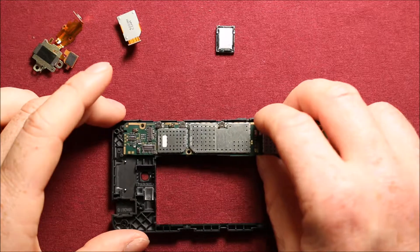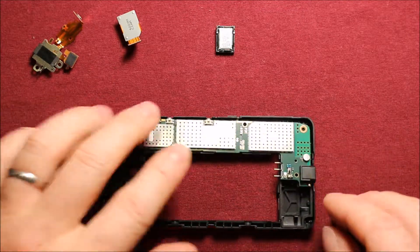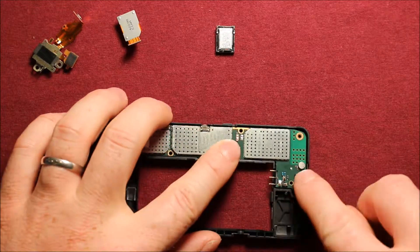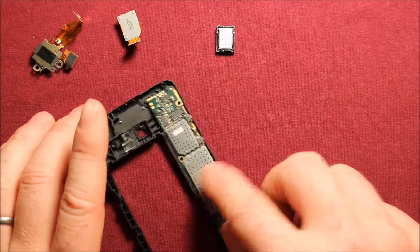To reassemble, start right here at the top part — there's a notch where the top of the logic board goes in, and then there's a spot at the bottom where it goes in too. Just push it right down and it goes right in.